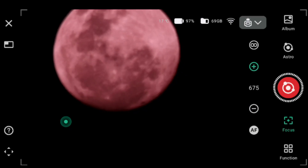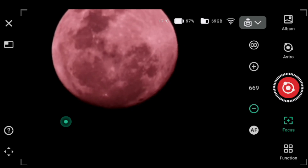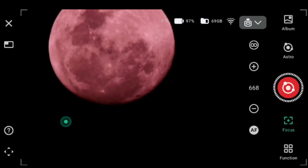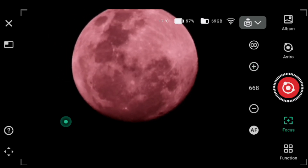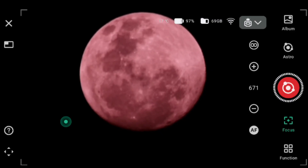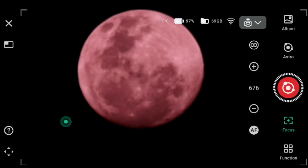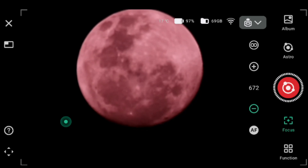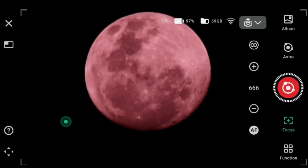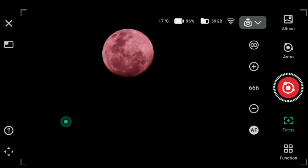Zooming in a bit more, you can see the moon moving out of frame — this is because it's not actually tracking right now. The moon is moving this quickly, and if you had a big telescope lens on your camera you can see this too. I'm adjusting the focus using the plus and minus buttons to try and get a sharp, clear image of the moon.